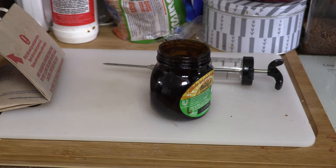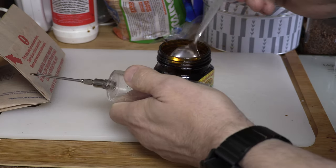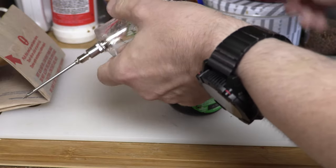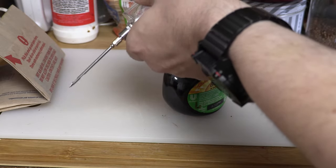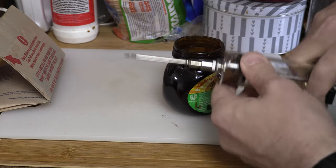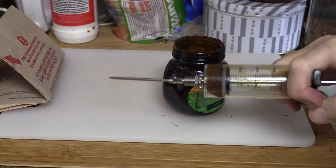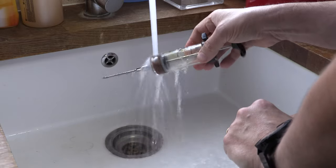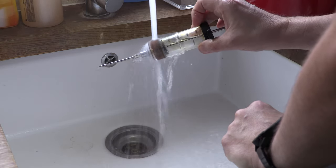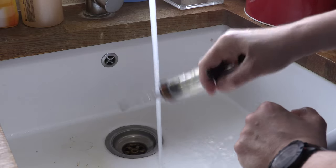Now it's quite tricky to get the Marmite into the syringe. It can be done. However, getting Marmite to actually go through the needle is almost impossible. So we're going to heat it under a hot tap. Let's see if that works. Oh look at that — Marmite coming through the syringe, just what we want.